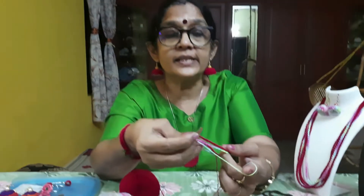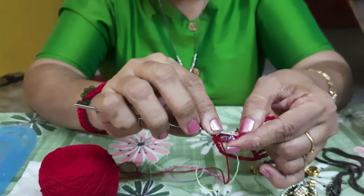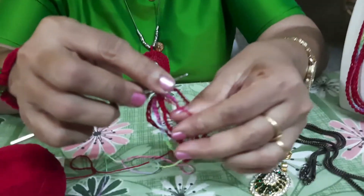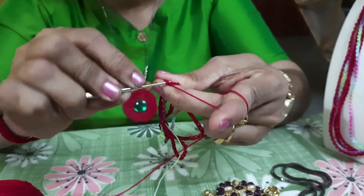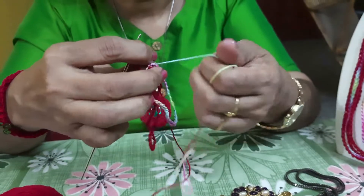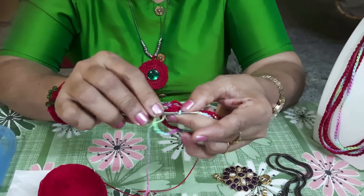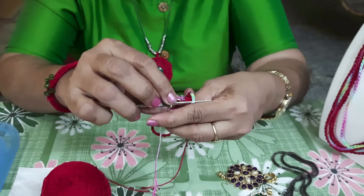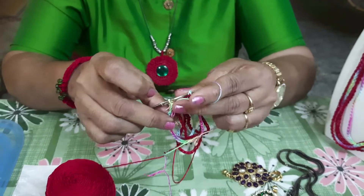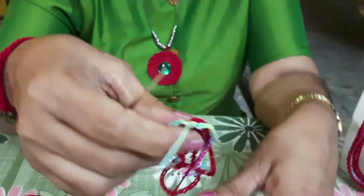Now you can see two circles. I'll start the third round with the red color and again make 40 chains. I joined the third circle to the first chain of the red color using a slip stitch. Then I start with another color and make one more round, attaching it to the first chain again using a slip stitch. I cut the thread and finish it off — you can see that I have got four circles like this.